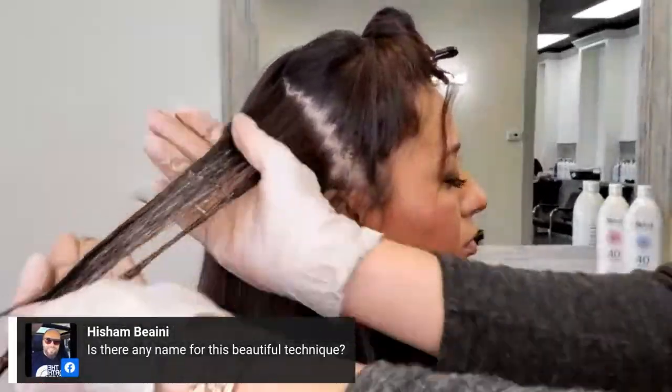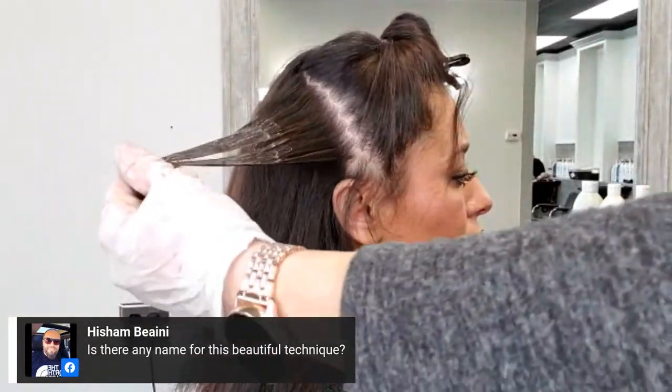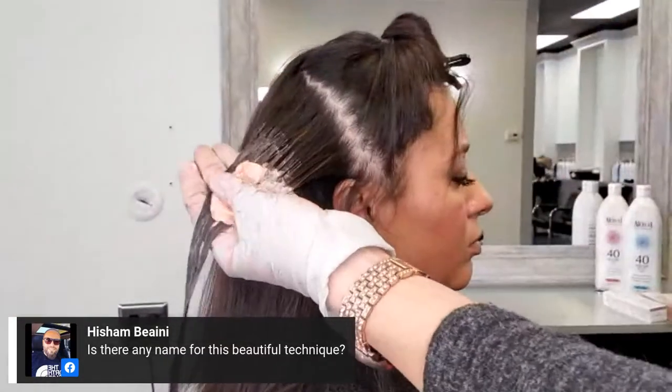I'm starting down here on the second side — same technique, saturating with 0.66, and once I get to the top we're going to feather it in.